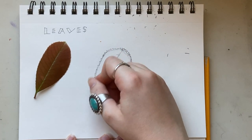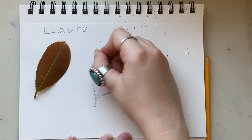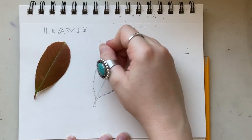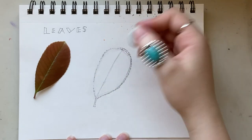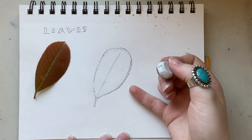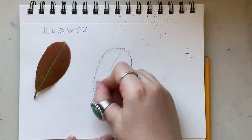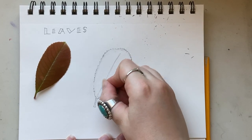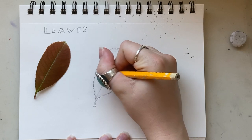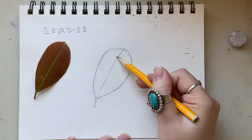That looks good. Now I'm going to very lightly and carefully erase to remove my first line. If you use a kneaded eraser, this would be a really good use for it because the kneaded eraser will take lighter lines off without completely erasing darker lines. I'm doing a pretty good job but I'll have to go back and touch up some places, and that's fine. Now I'll touch up places where I accidentally erased real lines that I actually want to keep.